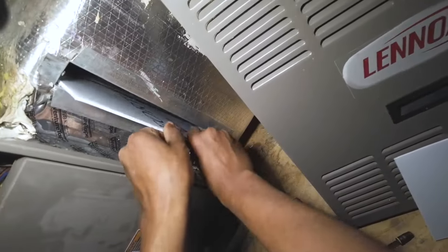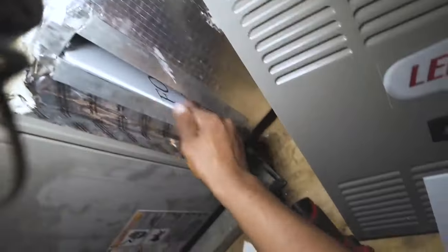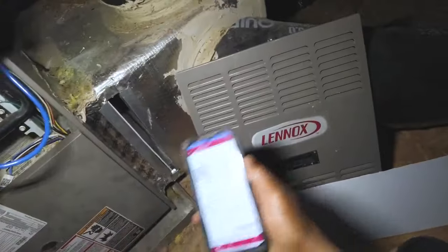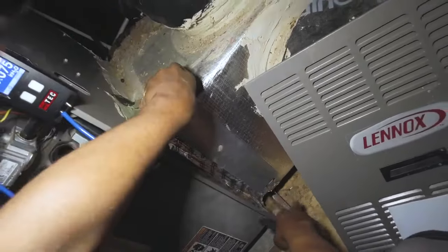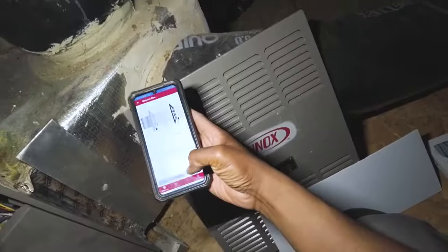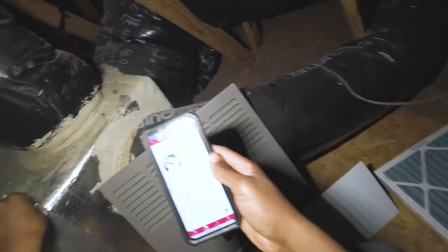Push the True Flow in all the way. Reading is 1044 CFM — continue. Okay, still showing low airflow.